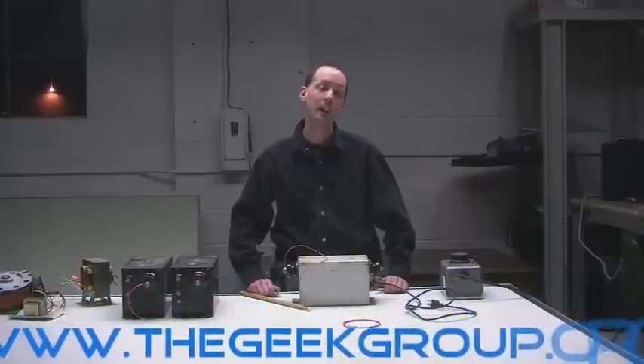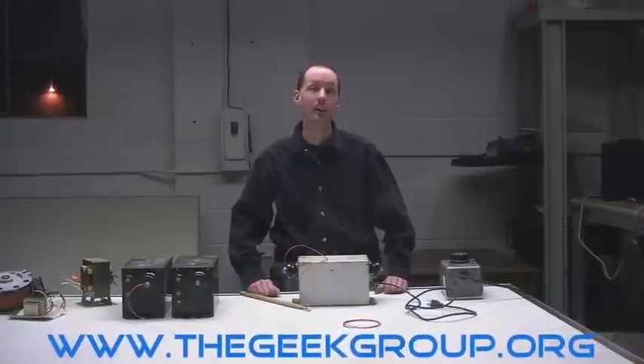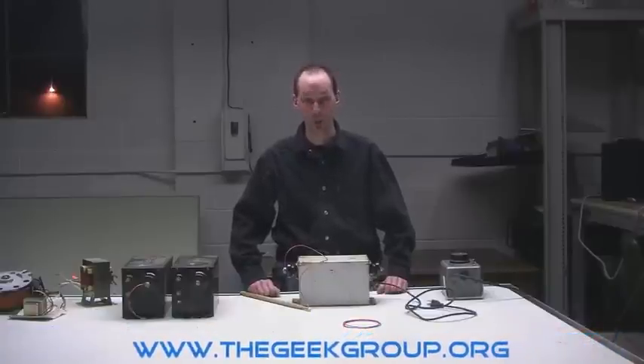Hey there guys and welcome to the Geek Group. My name is Chris Bowden and today we're going to talk about neon sign transformers and their use in Tesla coils.